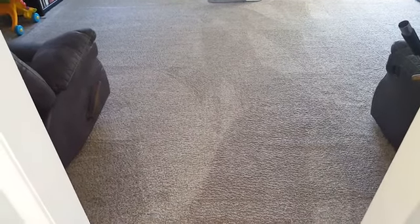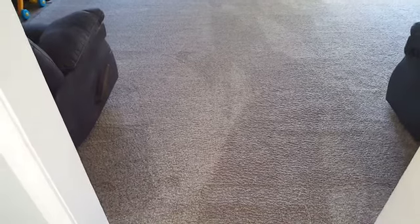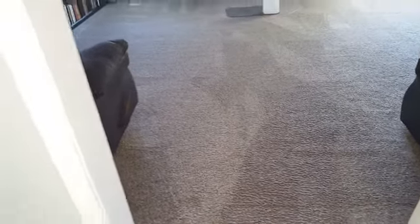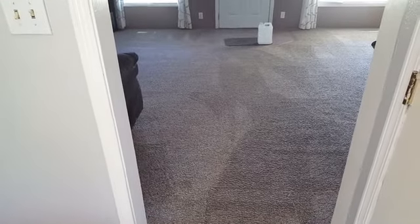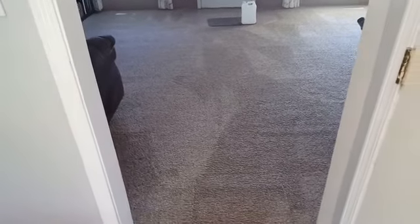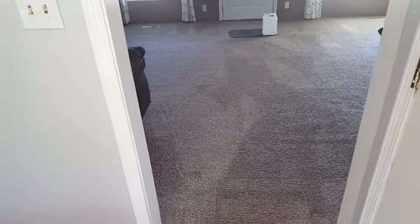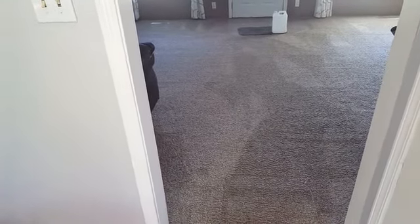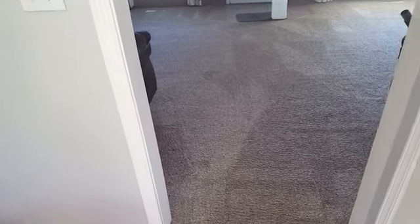Hey, good day YouTubers! It's Jeffrey Howells Carpet Cleaning. We're in Damascus, Oregon today. We are using our encapsulation solution — I think it's going to be my new go-to product because I can use it both for very low moisture and for hot water extraction purposes. It works very well. It is a combination of peroxide as well as citrus for getting that greasy nasty stuff out of the traffic lane patterns.